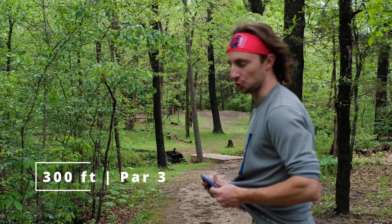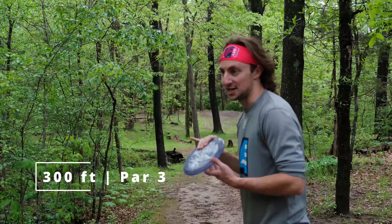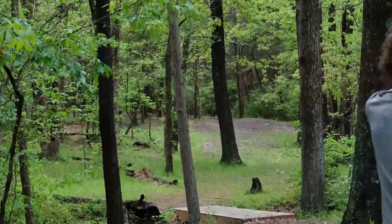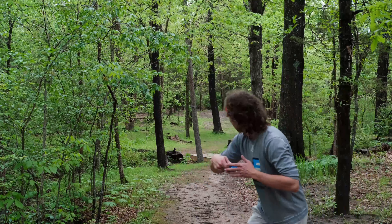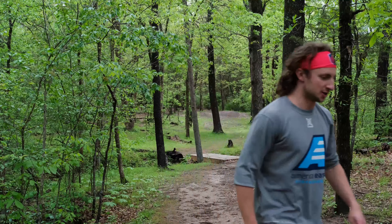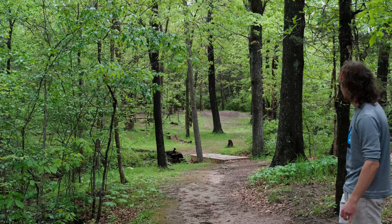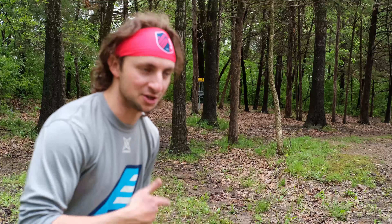Now we're actually going to throw the Quake versus the Pyro and the MD5. This is a 300 foot par 3 — got to make it through this gap. Probably going to try to put out pretty flat, maybe a little bit of anhyzer, get a little flex. Pin is deep, left has to hook to be in a good spot. Starting with the Quake — nice little skip. Metal Flake MD5 has a really aggressive fade to it. And the Pyro. We're going to take this from where the Quake landed, which is about 25 feet in front of the MD5 and 30 feet in front of the Pyro.